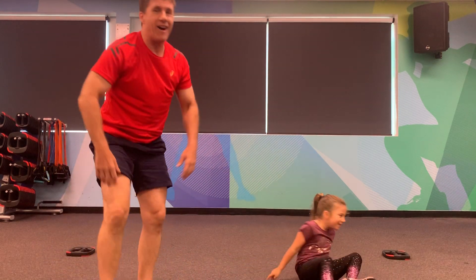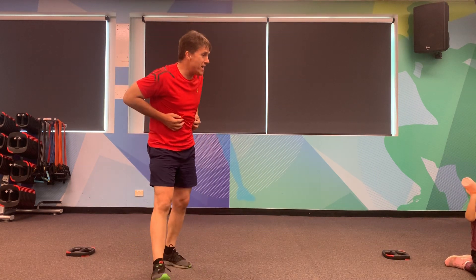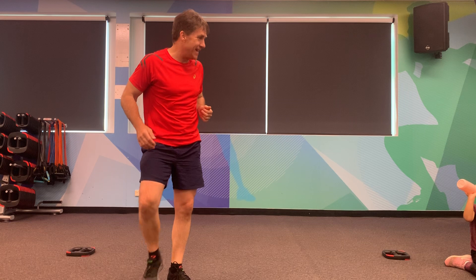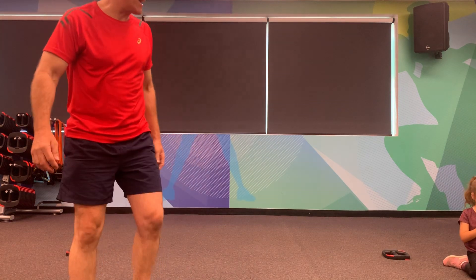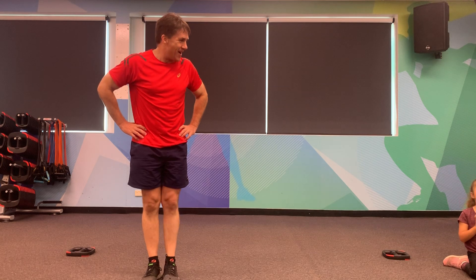Have a drink. Shake it out, excellent work, nice job. I had a big drink before I got here so my water's in my tummy. Shake out the legs, shake out the arms. Look at the spray action happening as well. Alright, you ready? Here we go.